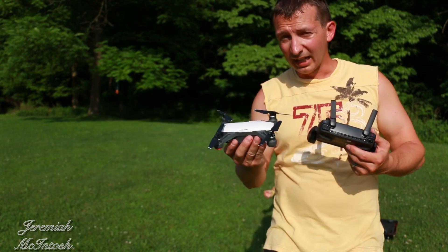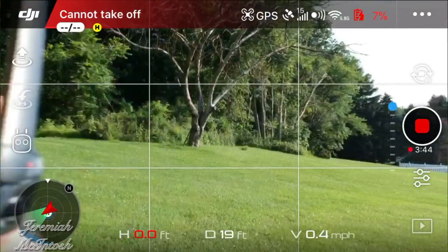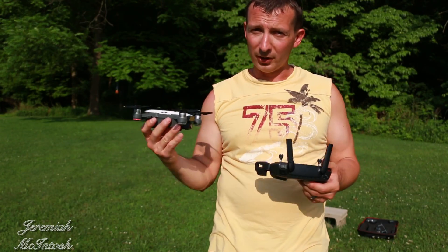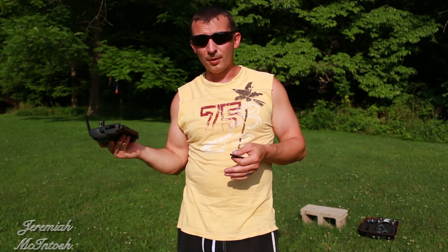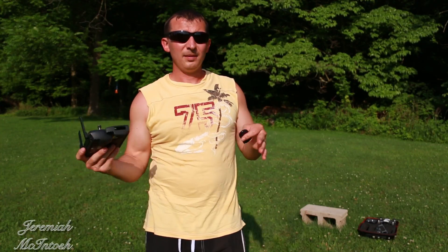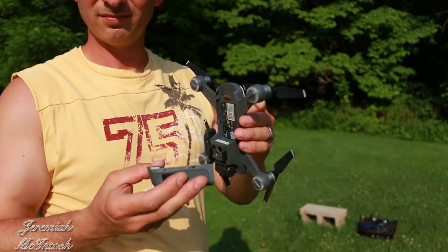Alright guys, the first one landed — it's at 8%, now 7%. Going into the settings: I got 11 minutes and 26 seconds out of that flight exactly. When I landed I was at 8%. That's about the max you're going to get flying in regular mode without sport mode and with obstacle avoidance sensors on, just cruising around. Pretty much a real-life scenario — I held the stick full forward, went left and right, lost signal twice, let it come back. Now we're going to check out battery number 2.